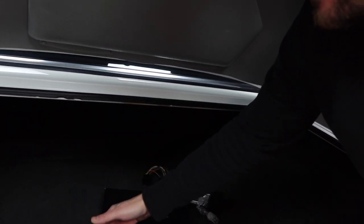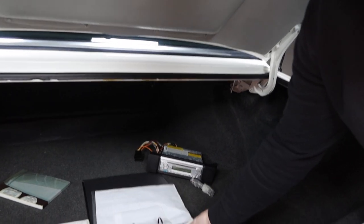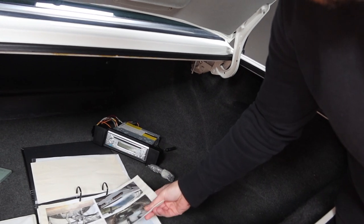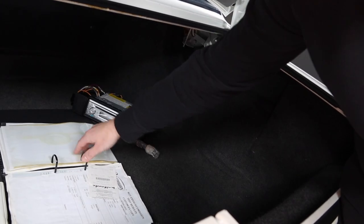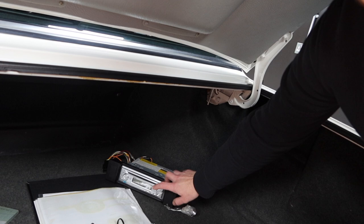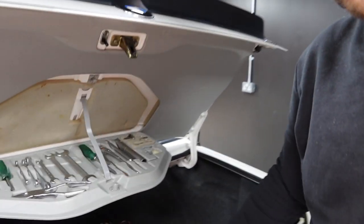As you can see - service book, all stamped up all the way through its life. But it was this that really gave it away - somebody had a real soft spot for this vehicle. This folder has got photos of the vehicle at different stages of work somebody's done on the car. It's been really well loved. You've got invoices and receipts for all sorts with it, which is nice. Over here we've got a stereo surround with a bit of an old stereo, which we're going to get rid of, but we are going to put something back in. It's even got the original toolkit.